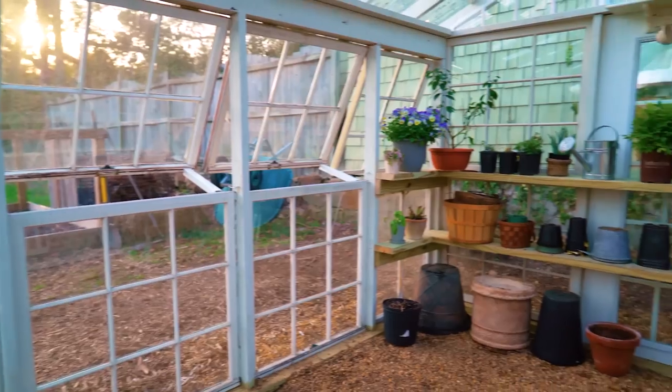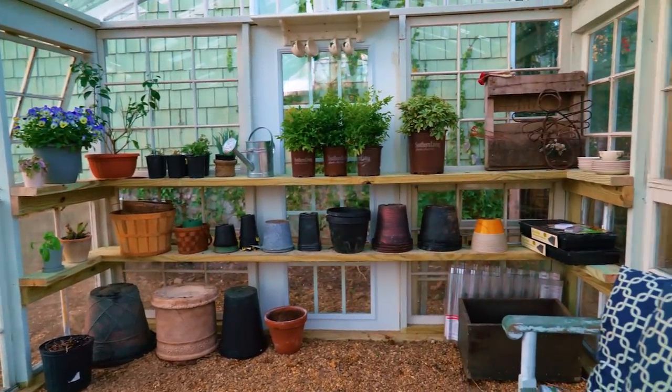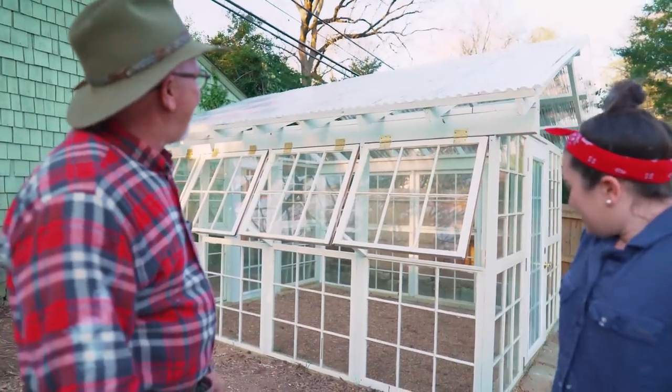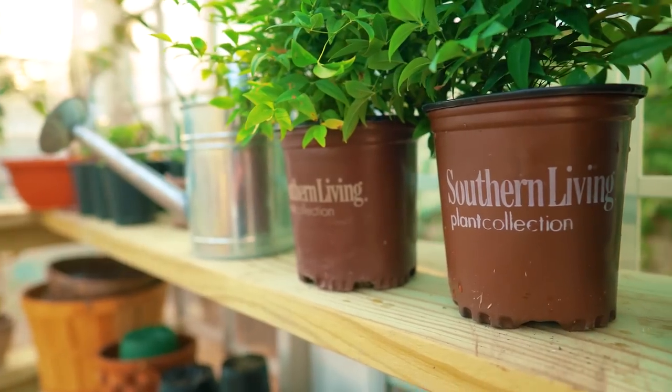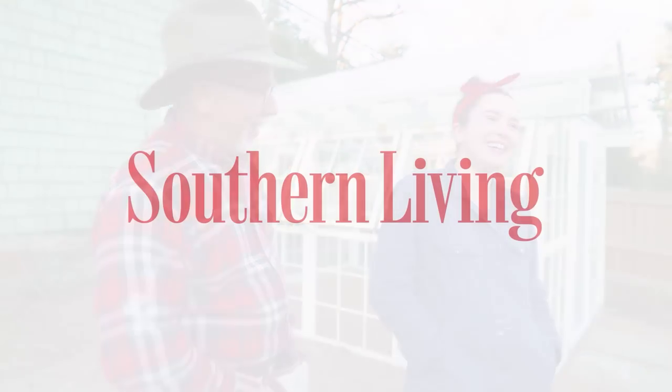It took a whole day longer than we anticipated, but that's because I got a wild hair and decided I wanted to paint it midway. It looks good — what do you think? I like it. Greenhouse, white house, whatever color house you want to call it — it's going to grow some plants amazingly. That's a wrap! Don't forget to like, comment, share, and ring the bell. Bye y'all!